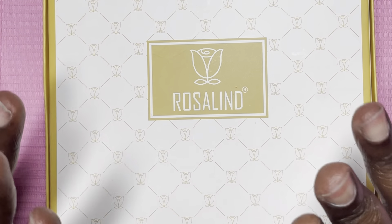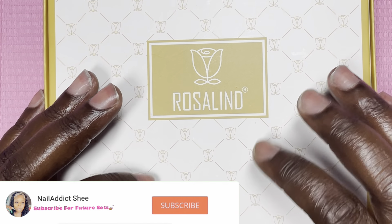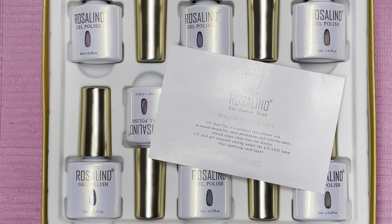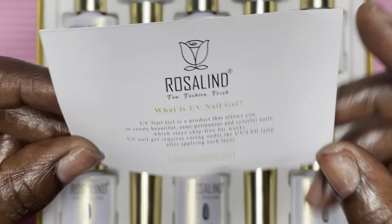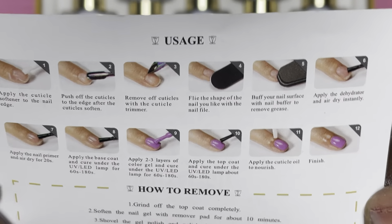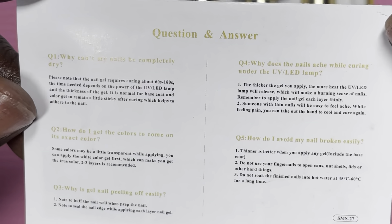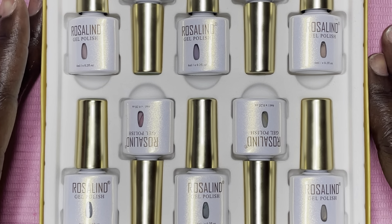Hey y'all, welcome back and welcome if you're new. My name is Sheena — please hit the like and subscribe button. I have some new PR from Rosalind and I love this packaging, it's always so gorgeous and elegant. I also love these bottles with the white and gold shimmer. It always comes with this same instruction pamphlet with pictured directions and DIY nail art, which I find super helpful. The same piece comes in each of the kits.